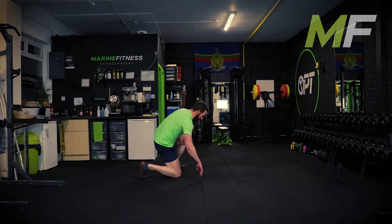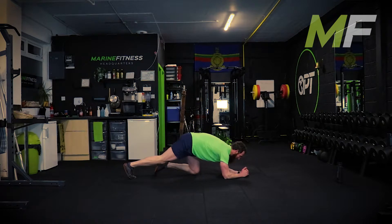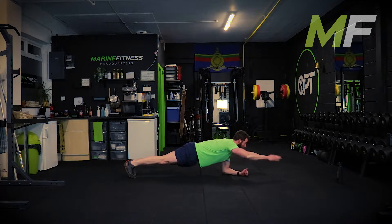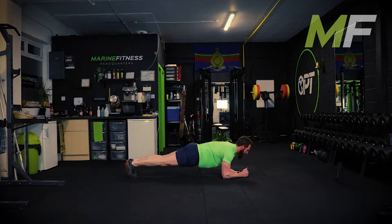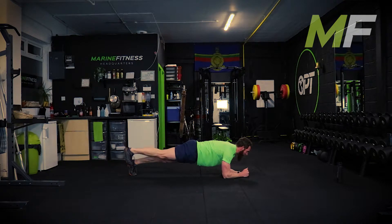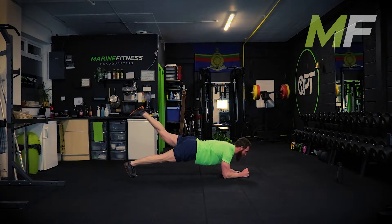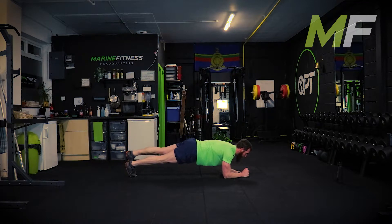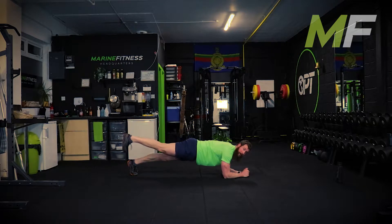Elbow plank position, stand by - go. I punch out, I pull in, I lift my leg, I put it down, I lift my other leg, I put it down. I want you doing this in time with me - punch the arm out, pull it in, lift the leg up.